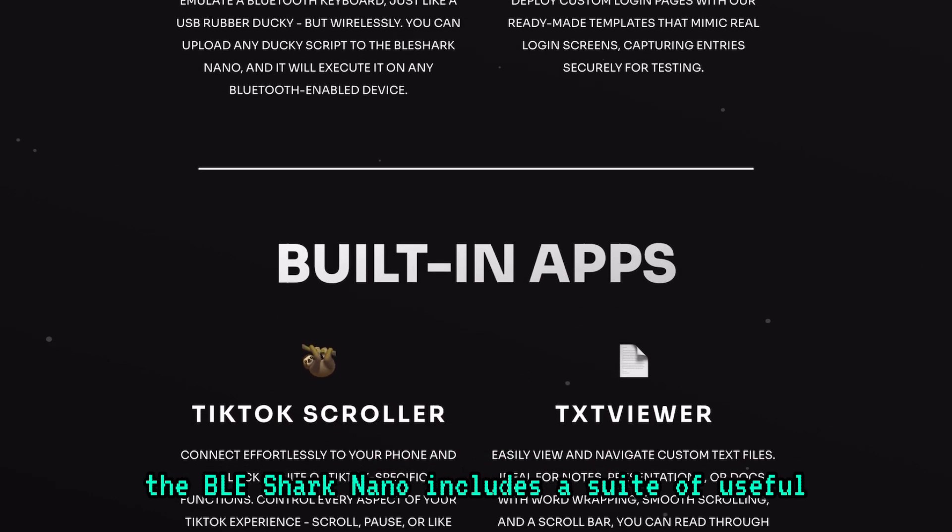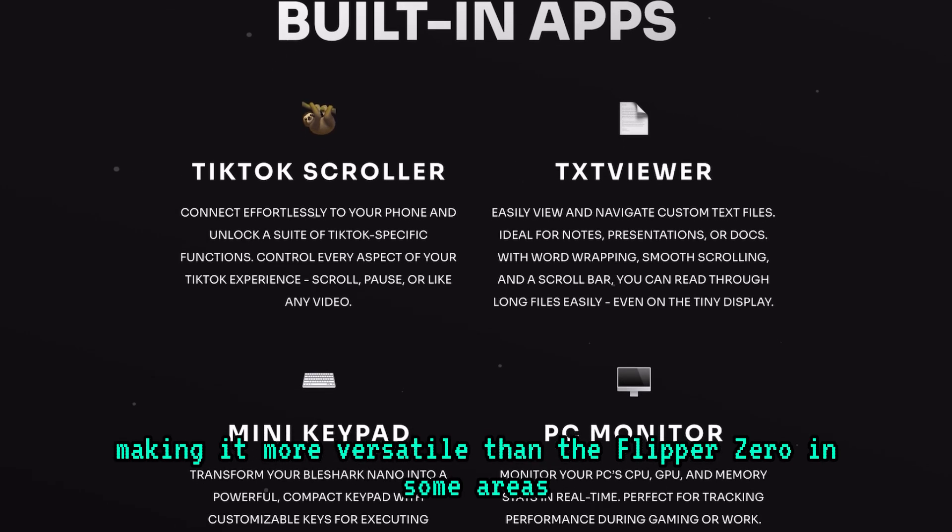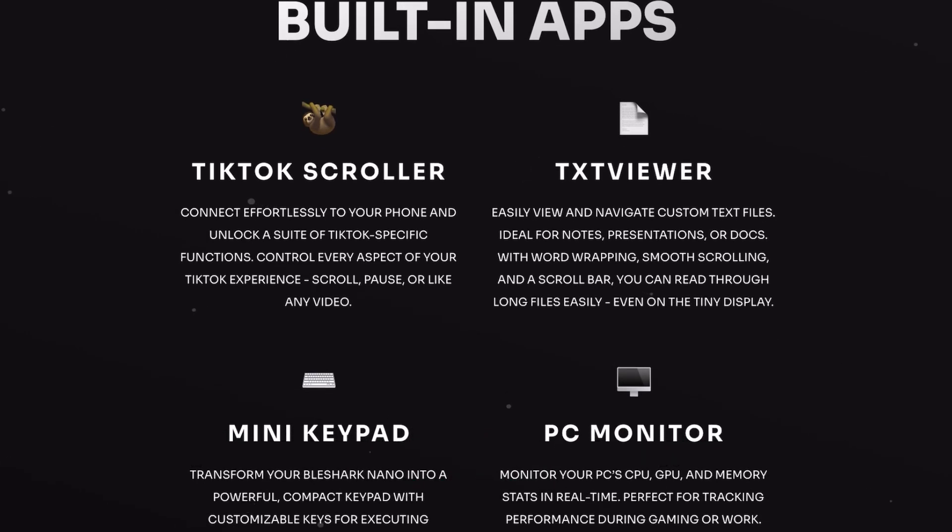Beyond pen testing, the BLE Shark Nano includes a suite of useful apps and features, making it more versatile than the Flipper Zero in some areas. For example, the TikTok scroller, the mini keyboard, and its PC monitor.